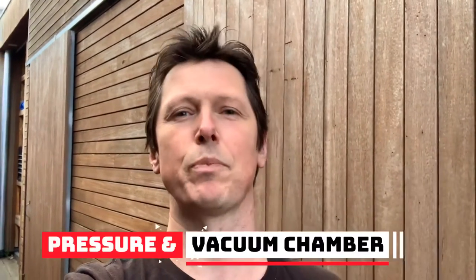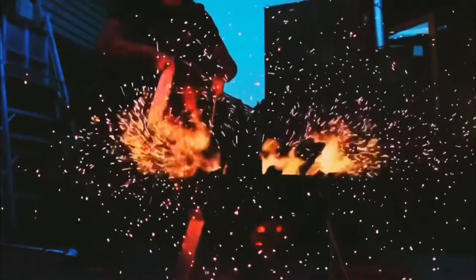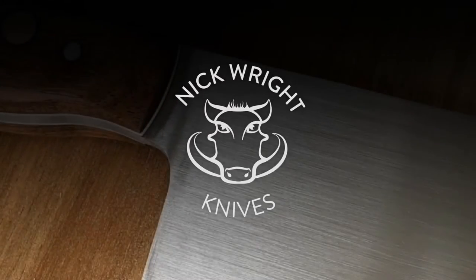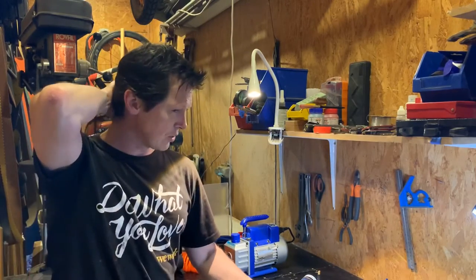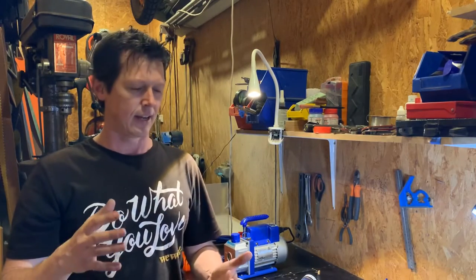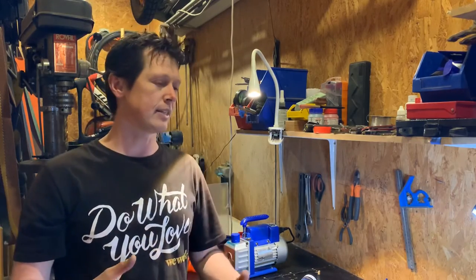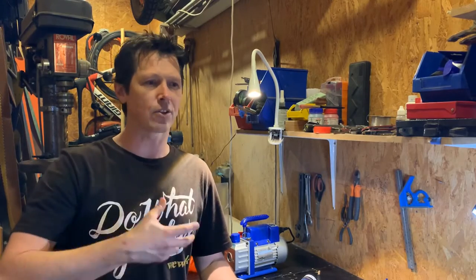Today I'm going to show you how I made a dual pressure pot and vacuum chamber out of PVC on a budget, and it really works well. As part of the knife making process you have to use scales, different materials for the handles. I've only used natural wood to this point, not stabilized wood, not resins, and I wanted to mix that up. These materials can be pretty pricey if you buy them. Stabilized wood and resin scale blocks are pretty pricey, and I really just wanted to dabble in it and work out if it's something I could do myself.